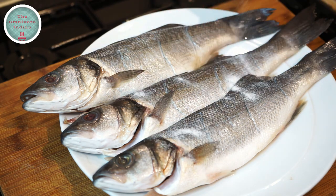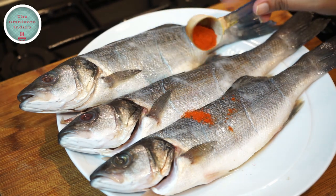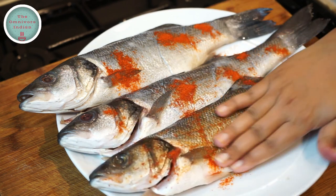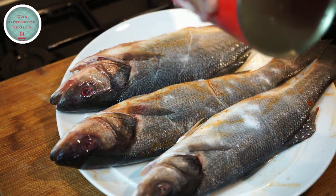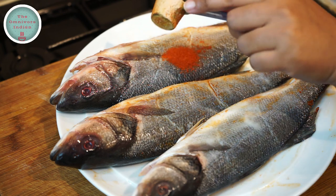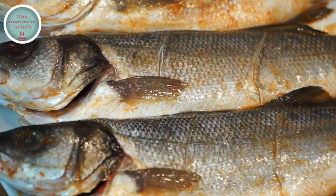Let's season the fish with salt, lime juice and chili powder. Rub everything in well, both inside and outside the fish on both sides. You might need to put a bit more salt, chili and lime juice on the other side of the fish. Rub it all in and then set it aside for at least an hour. That's our fish marinated.